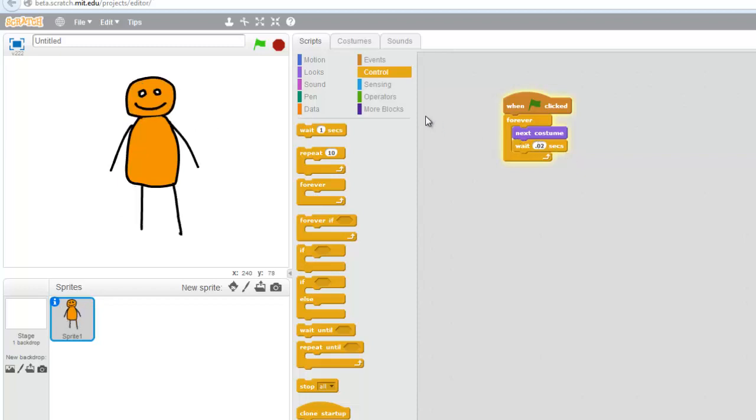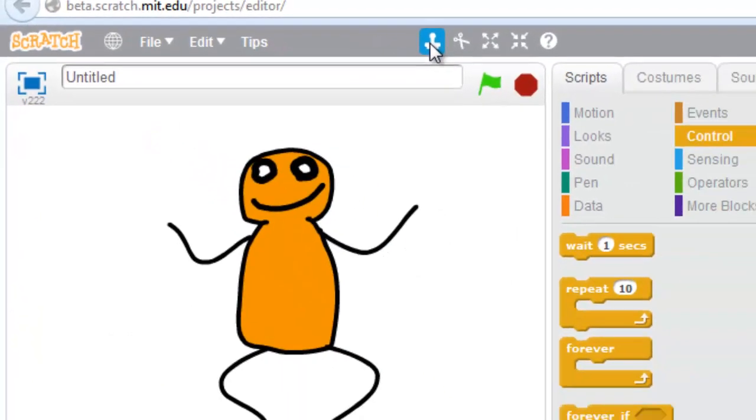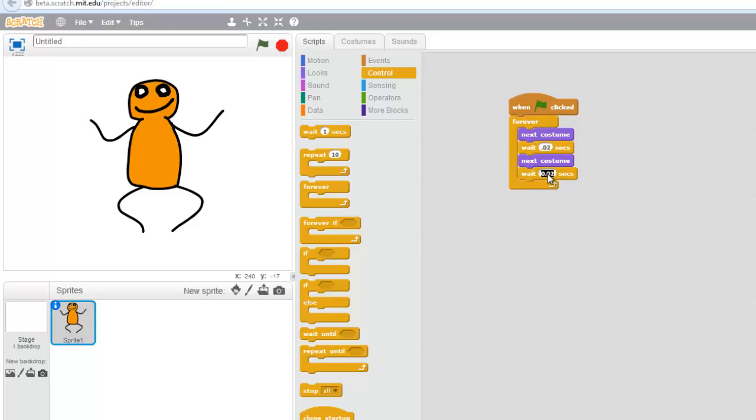I could have him actually stop dancing for a little bit. I can use this tool right here, the stamp tool, and I could stamp this and make another one, and have this one be for point one.